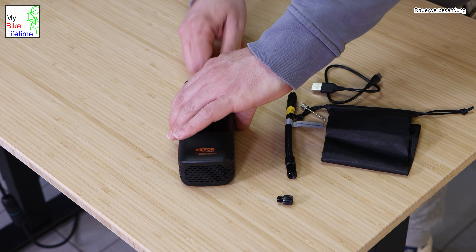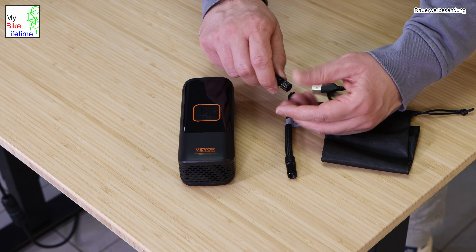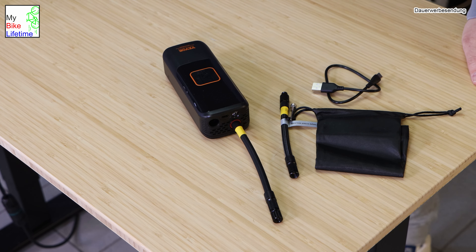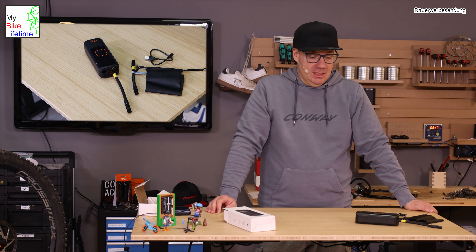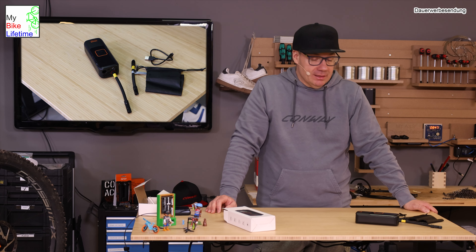Wir haben jetzt den Schlauch mit einem Adapter für das französische Ventil am Fahrrad vorbereitet. Den Schlauch oben einstecken – das war schon fast alles. Hier ist ein Aufkleber drauf: Achtung heiß – das ist kein Fake. Die Schläuche werden warm, weil wenn man Luft komprimiert, wird sie auch erwärmt. Das ist völlig logisch. Also ein bisschen aufpassen – der Schlauch wird etwas wärmer. Das ist aber bei jedem Kompressor oder jeder Pumpe so und gehört einfach dazu.